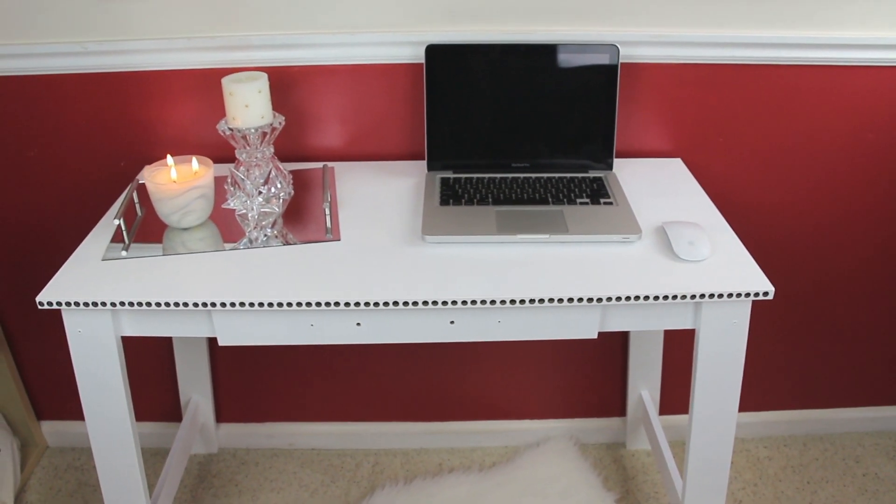To finish it all up, here's just one final shot of how the desk makeover turned out. Well, that's it — I hope you guys enjoyed this video, and as always, thanks for watching. I'll see you soon, bye bye!